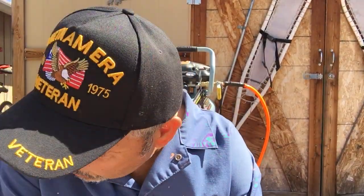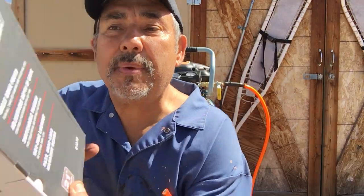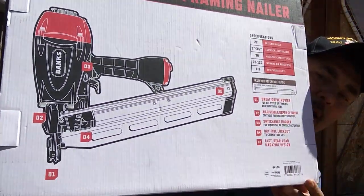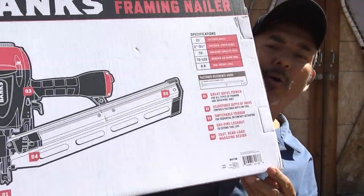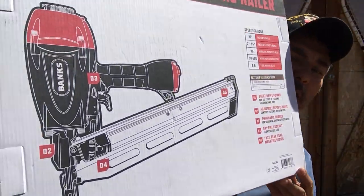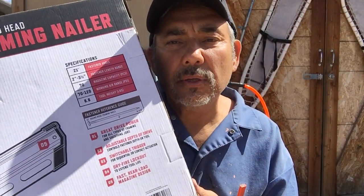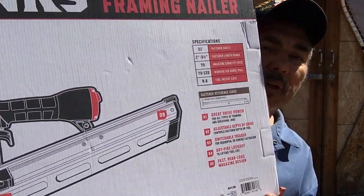Hi guys, this is Everett Johnston. Today we're going to talk about the operation of the Harbor Freight Banks framing nailer. Let's take a look at the box — this is the framing nailer and I'm going to be using three and a quarter inch long nails. I showed how to load the nails into the gun and how to set PSI to 90 or 100 depending on the gun — those are two separate videos.